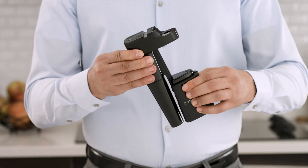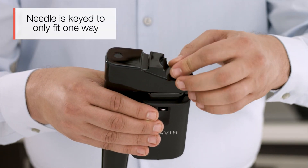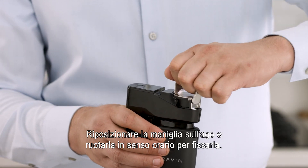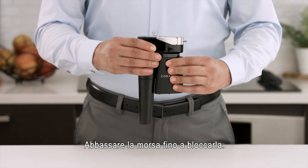Slide the clamp up and replace the needle. Replace the handle over the needle well and turn clockwise into place. Slide the clamp down until it locks into place.